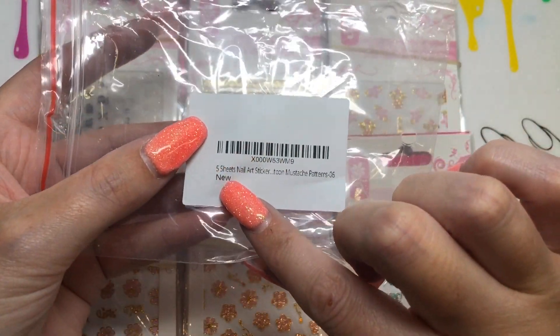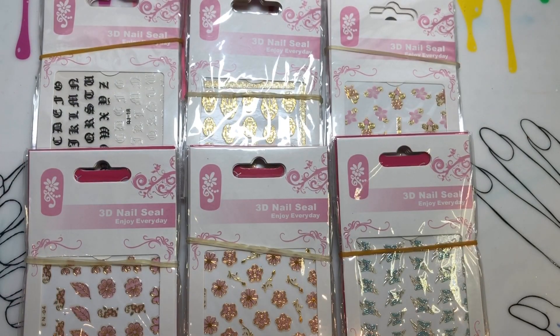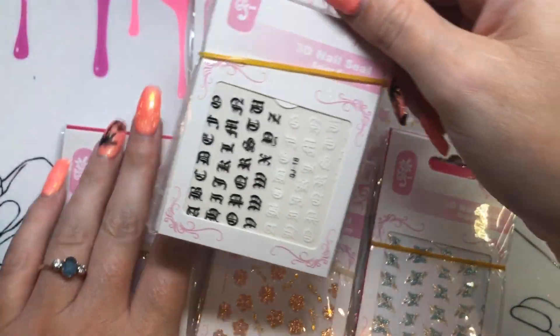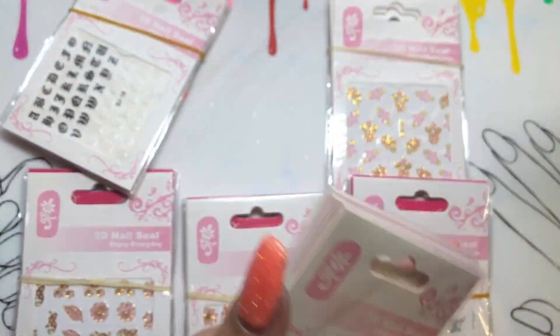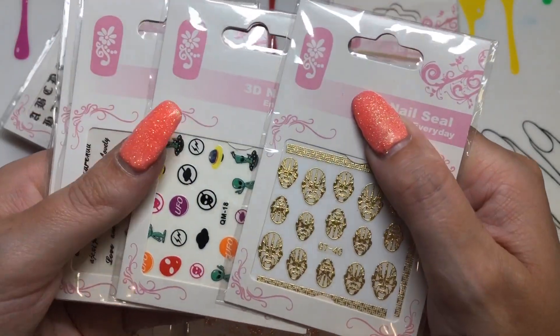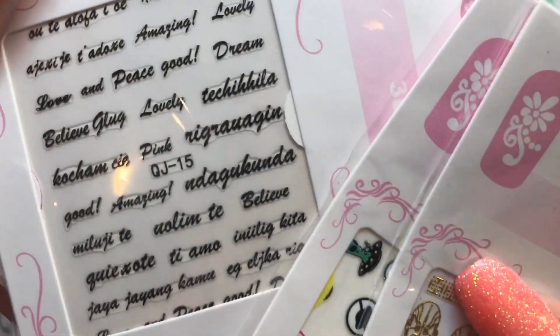For those that are interested, each of the five sheets came in a plastic bag with the code on it. There are 35 sheets with lots of images on them, so I'm not going to be doing every single one, but I'm going to be doing quite a large selection and giving you some design ideas. I will show you every single sheet at the end of the video.